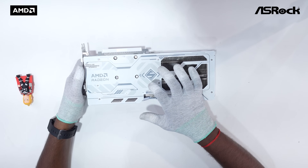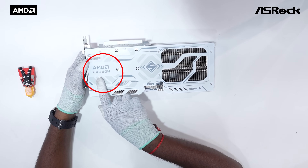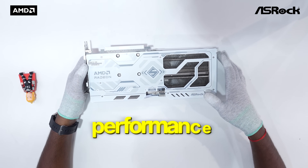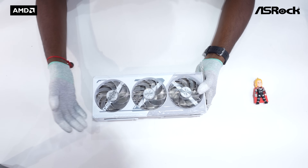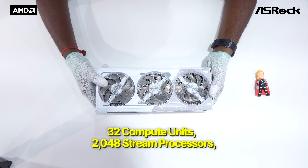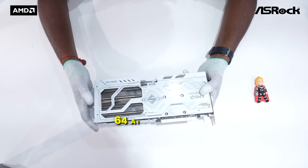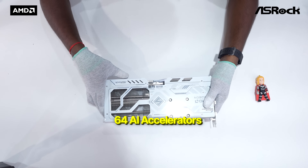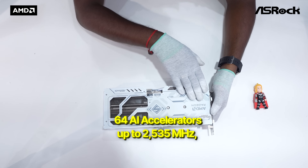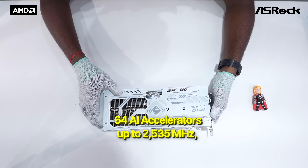Now let's dive into the heart of this beast — the specs. The ASRock RX 9060 XT Steel Legend is built on AMD's brand-new RDNA 4 architecture, bringing a serious upgrade in performance and efficiency. Under the hood it features 32 compute units, 2400 stream processors, 32 ray accelerators for real-time ray tracing, and 64 AI accelerators giving it a nice edge in AI-enhanced gaming and future workloads.